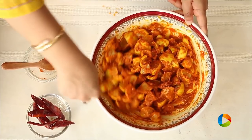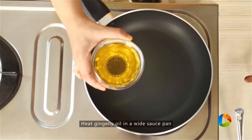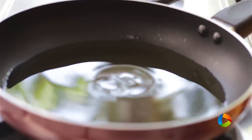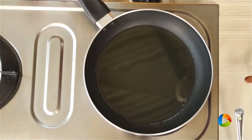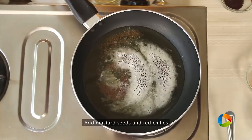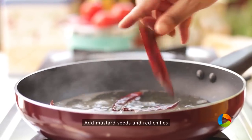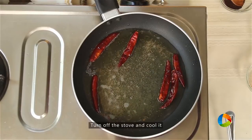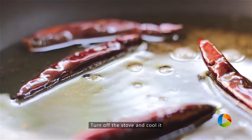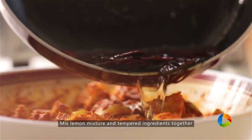Take a saucepan. I am using half cup of gingerly oil — because it is a pickle, you definitely need to use the right amount of oil so you can store it for a longer period of time. Add a teaspoon of mustard seeds, then add the red chillies and turn off the stove. Once the tempered ingredients and oil have come to room temperature, I am going to add it to the pickle.